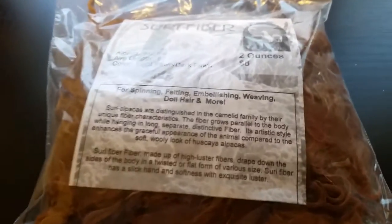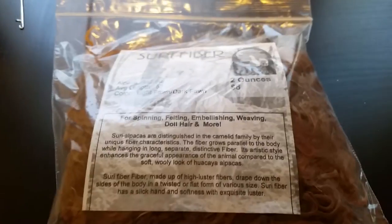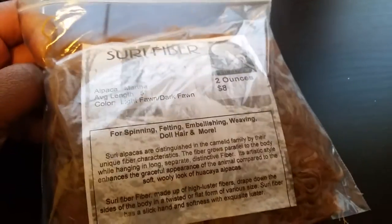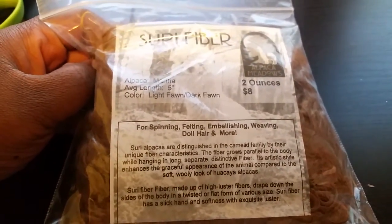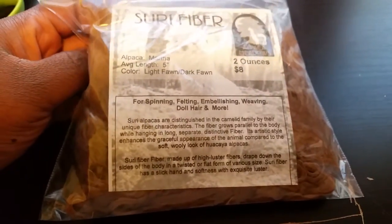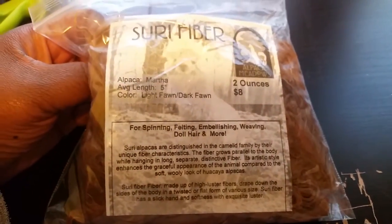Hello everyone, sorry I'm not in the video but I'm still in my jammies and just didn't feel like changing into real clothes. I wanted to make a video because I just found something in my room — I forgot about ordering it about a month ago. I got it and apparently put it in a laundry basket instead of my craft room, and I just found it now.